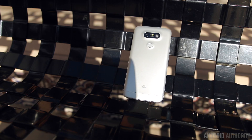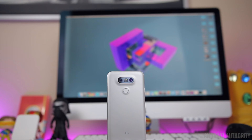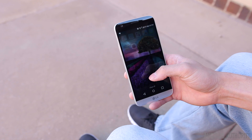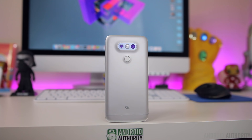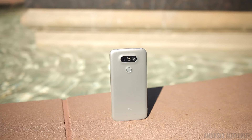Pricing for the LG G5 is pretty typical for a flagship smartphone — it ranges anywhere between $600 to $700 off contract depending on carrier, with options to finance through each respective carrier. The G5 is a step in a completely new direction for LG. It offers a brand new metal design, a very impressive dual camera setup, and its modular capabilities make it one of the most unique smartphones we've seen in a long time. While other manufacturers are focused purely on making a good smartphone, LG wanted to create a product that stood out, and they've certainly been able to do that without sacrificing features like expandable storage and a removable battery.